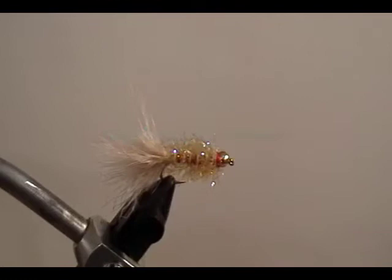This is the Golden Retriever, one of our most popular flies we sell at Mossy Creek, and I'm going to show you how to tie it.